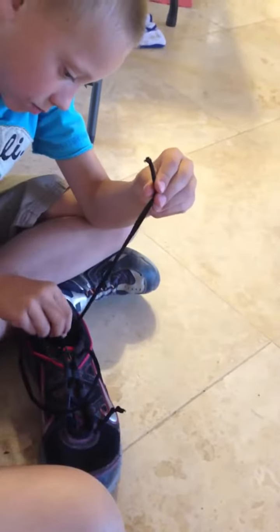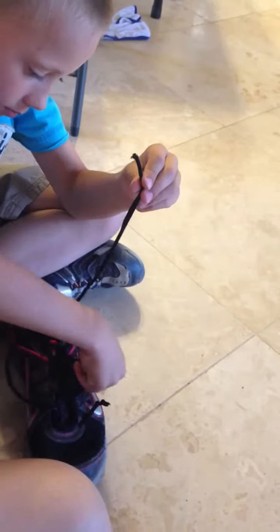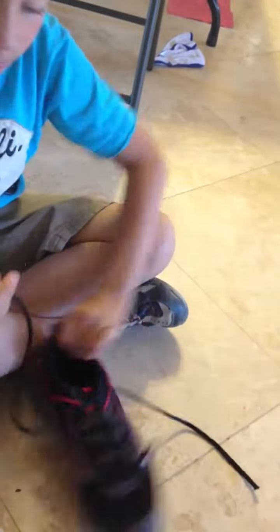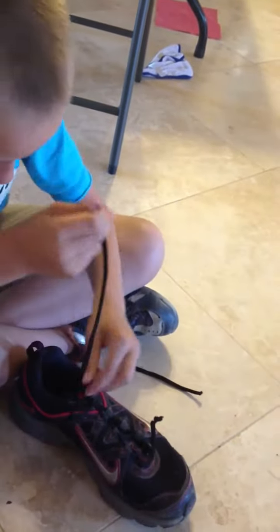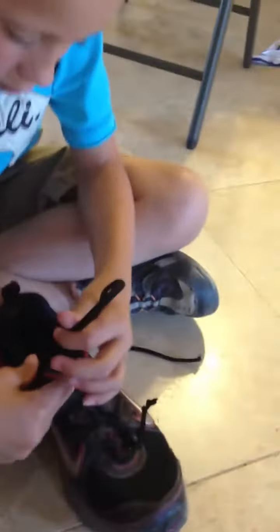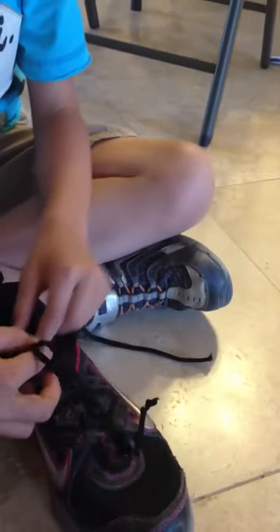We have Joel here learning to tie his shoe. Here we go. He crosses over first, and then makes a bunny ear — his big bunny ear. Good job.